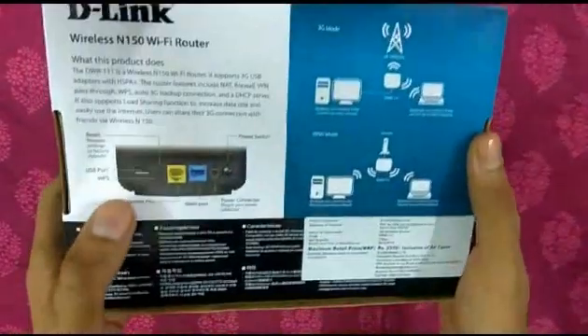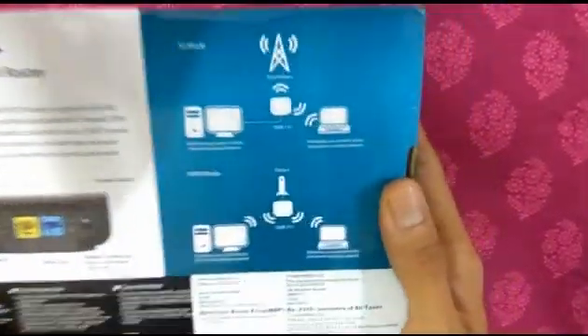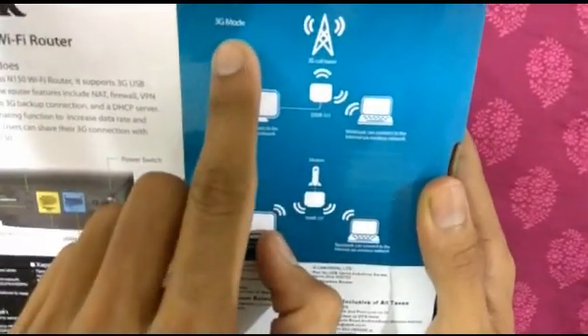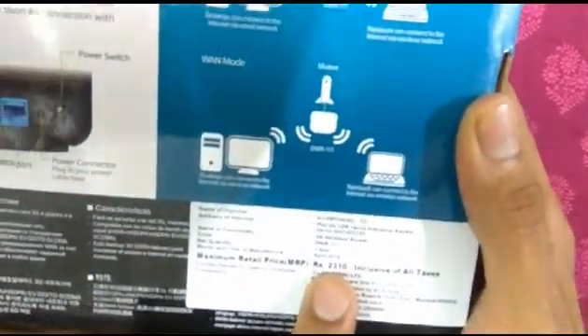It has two modes: the first is 3G mode, in which we can connect a dongle as well as modems; and the second is WAN mode, in which we can connect to private networks.